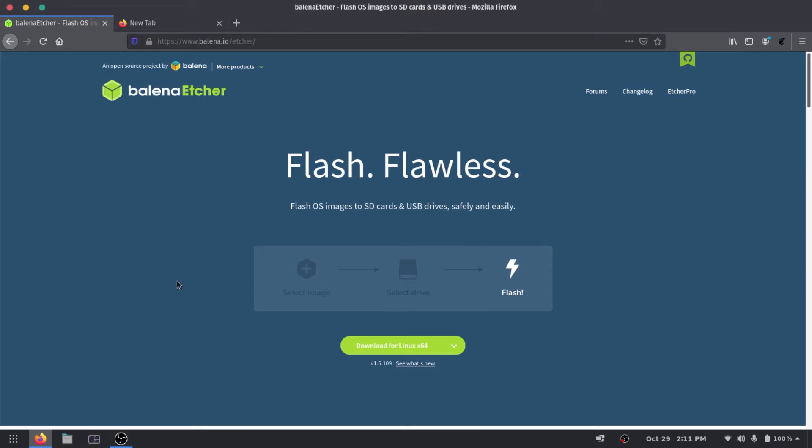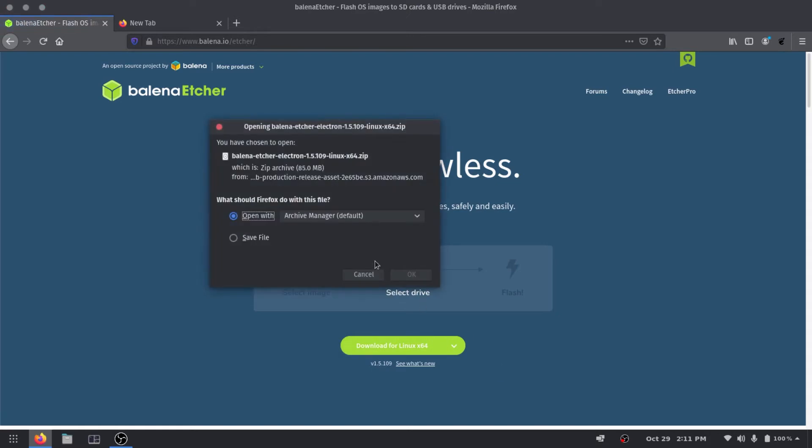So what we're gonna want to do is go ahead and install Balena Etcher — I'm probably pronouncing that wrong, but that's alright. It works for Windows, Mac, and Linux OS. I'm currently running Pop OS. If you want to see how I set that up, there'll be a link down below. We're just gonna go ahead and hit download for that.